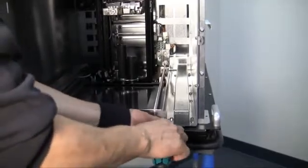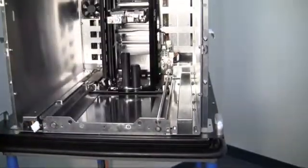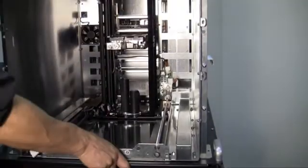Carefully slide the carriage assembly out using one hand to support the front of the assembly.